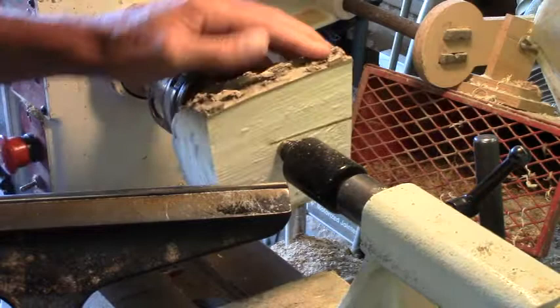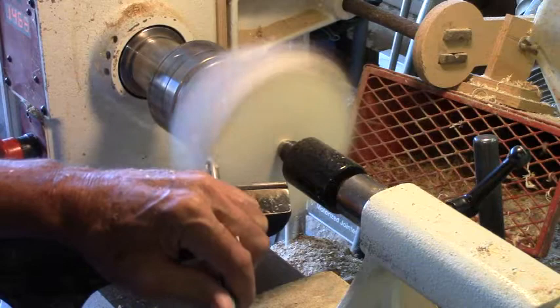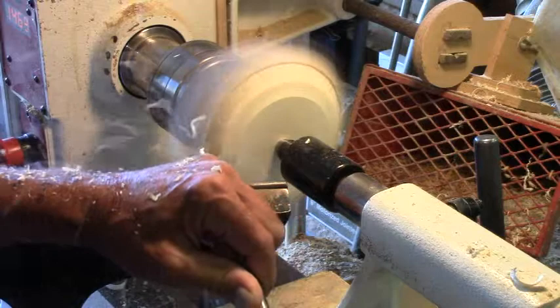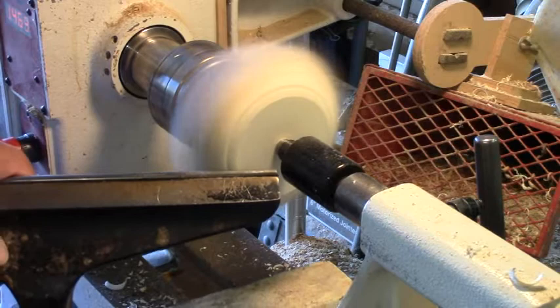Bring our tool rest around, make sure we clear. We'll grab our small bowl gouge and we'll start rounding things up. We'll roll around and just keep coming out around — we've got to get a tenon on the bottom of this, and we need to get our tool rest in a little bit closer as we go.